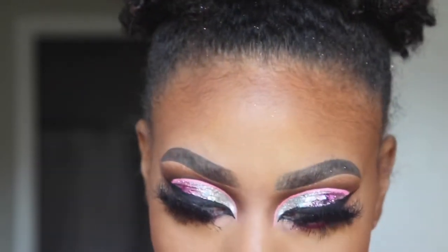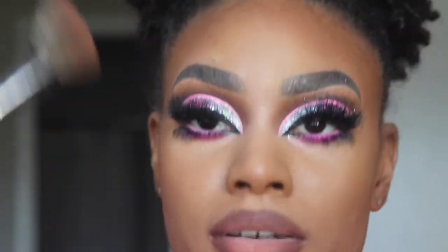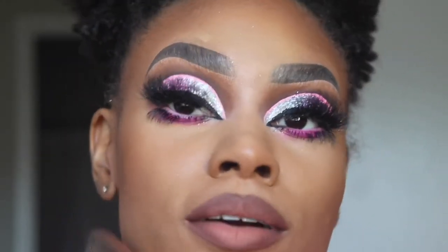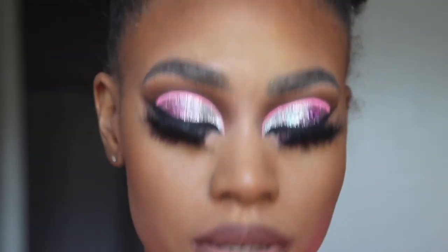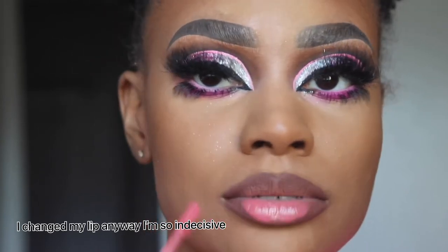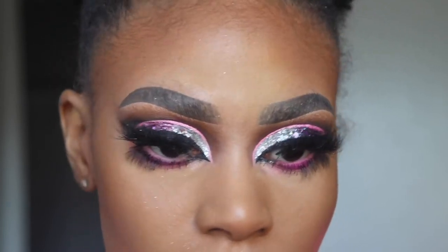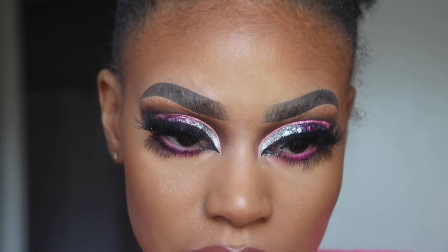Alright y'all, I'm almost done — I probably look crazy. I'm just finishing my face. It's like glitter everywhere — I spilled glitter and I'm kind of just over it. But I do like the look. If you are feeling this matte lip — well, sorry, it's not going to last that long, I'm about to add some lip gloss. This is the lip gloss I did get from Jadine Cosmetics. I'm just going to add that and then a topper to make it have some shine.